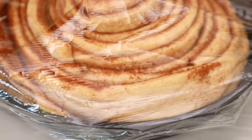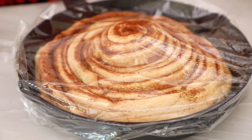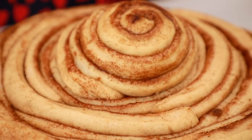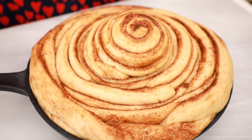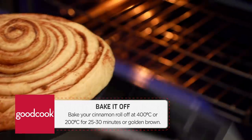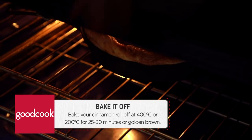Now we're going to cover this in some cling wrap, nice and snug, and leave it sit at room temperature for roughly 45 minutes to an hour to let it proof and get nice and big. It's been 45 minutes — check this out. If I didn't tell you that this was a giant cinnamon roll beforehand, you'd definitely know by looking at it now, and it hasn't even baked off yet — it's going to get even bigger. We're going to bake this at 400 degrees Fahrenheit, or 200 degrees Celsius, for roughly 25 to 30 minutes, or until golden brown.